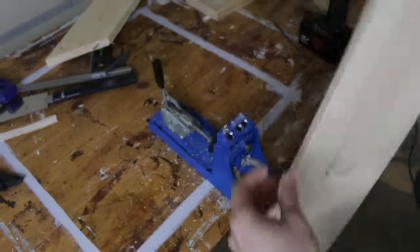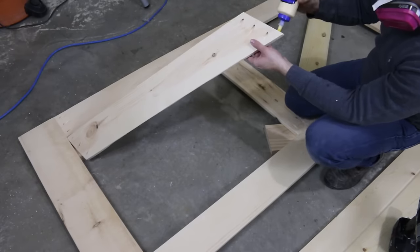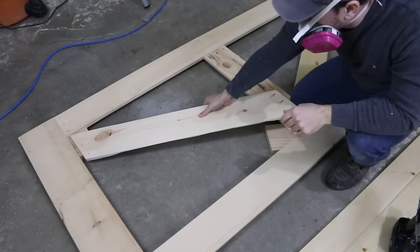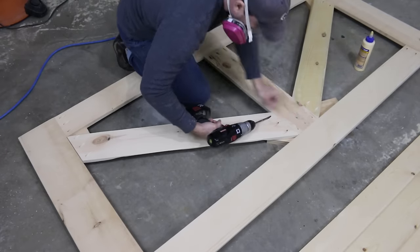I'll also be using inch-and-a-quarter pocket screws to join these boards as well. By this time I wisened up and used a piece of scrap wood underneath to keep the front flush so that there wouldn't be that big gap.